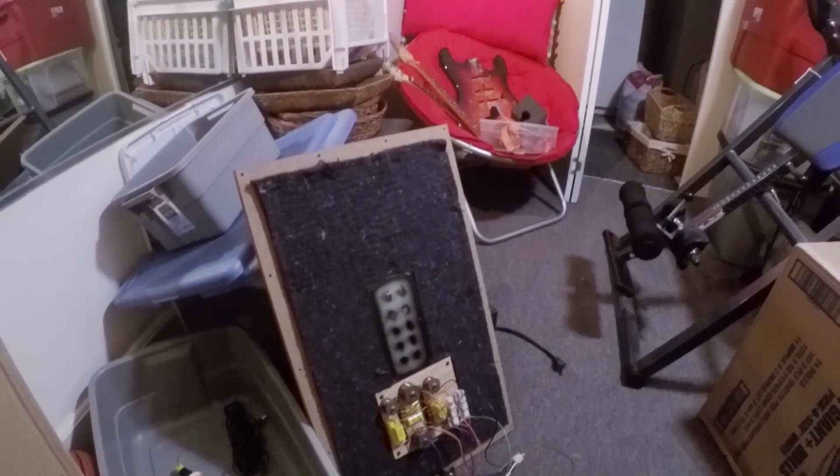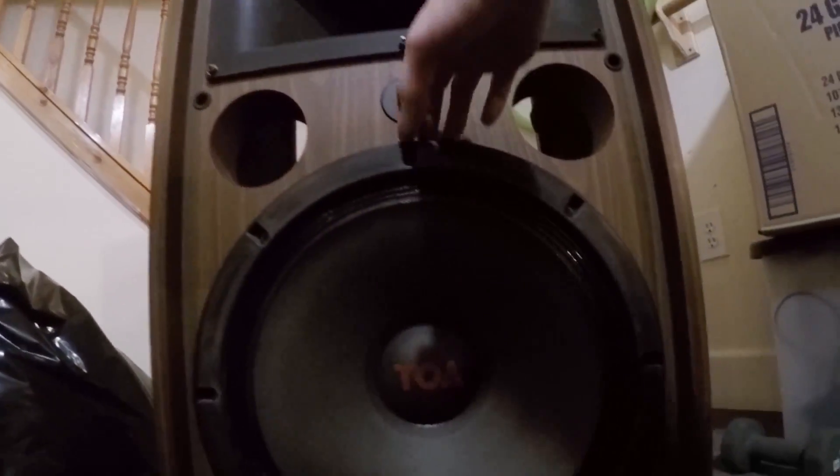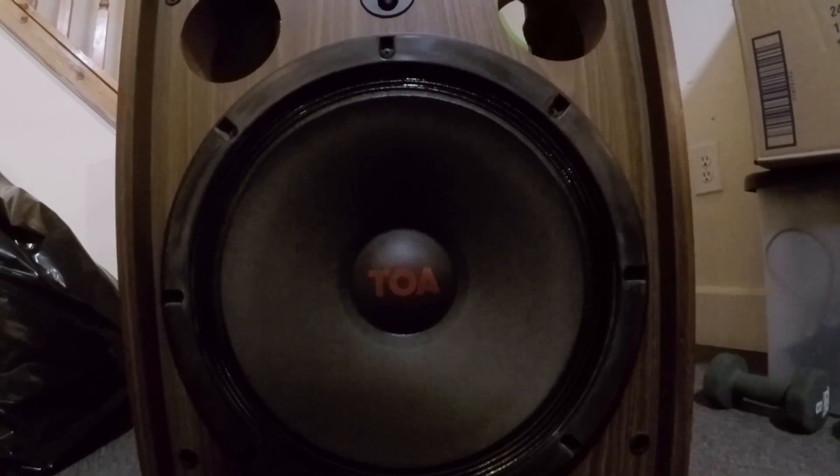Alright, so if we come around back here — I took the back off, it's sitting over there — and what we're going to do now is just take all these eight screws out of the front just so we can work on the speaker outside of the enclosure.